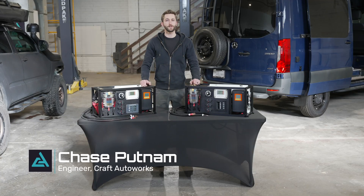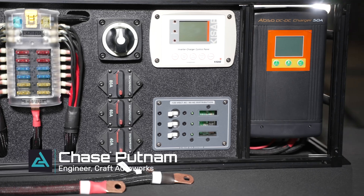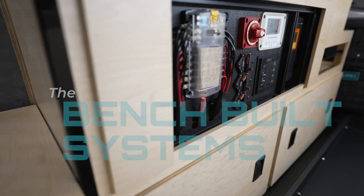Hey everybody, Chase here with Kraft Auto Works. Today we're doing a run-through of our pre-built van electrical kits, the bench-built systems.